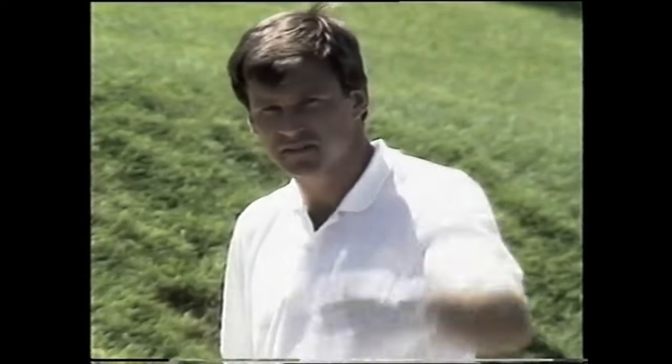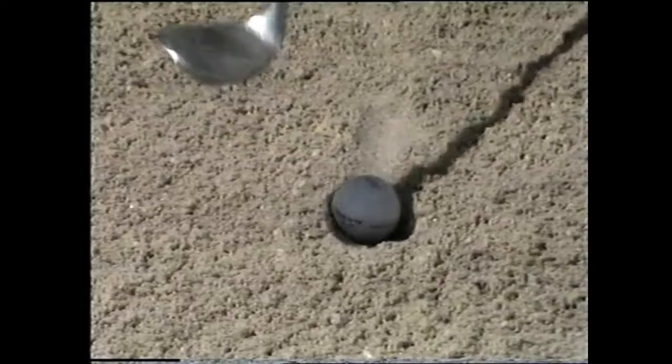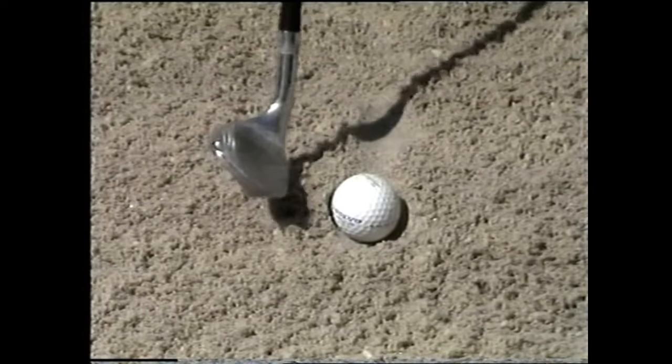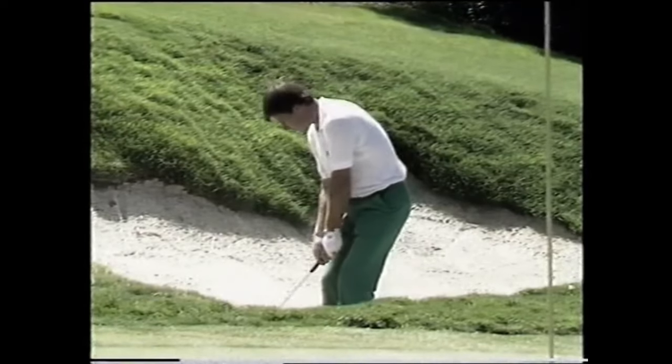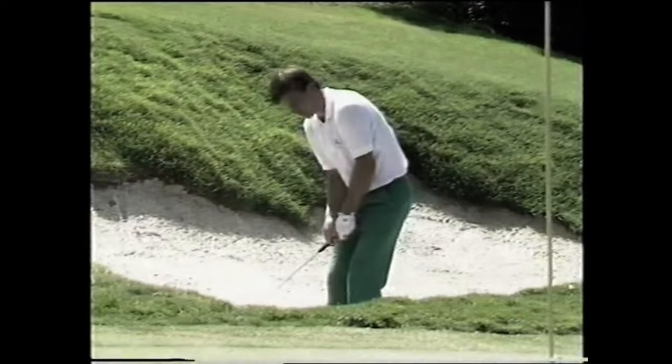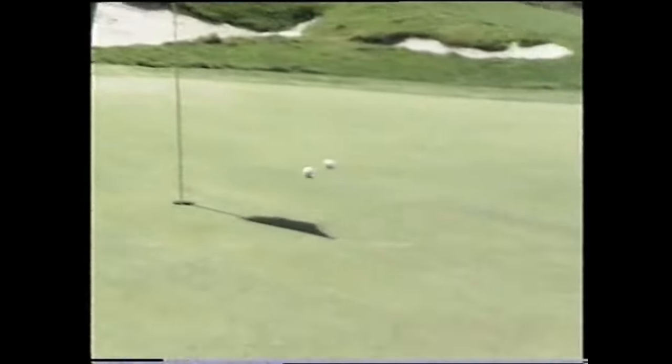From this plugged lie again, if you require the ball to run further — imagine it's going to go past the pin — all you simply have to do is from the original club face position just close it a little bit, back to square, and use the same downward stroke popping it through, and it should run a lot further.